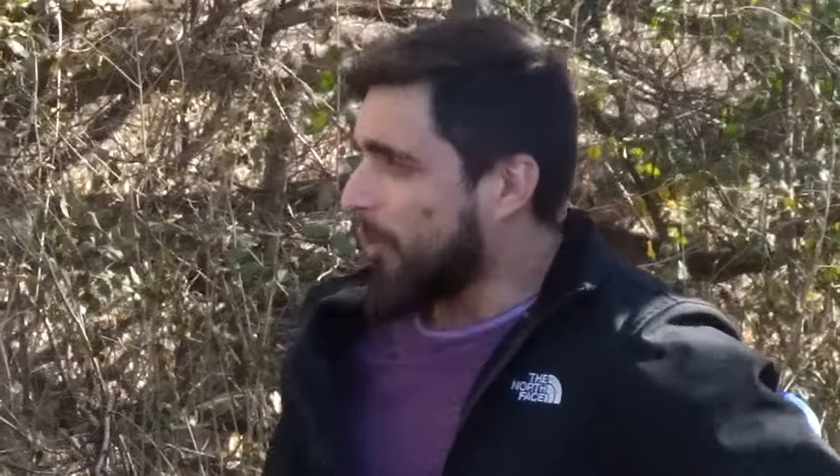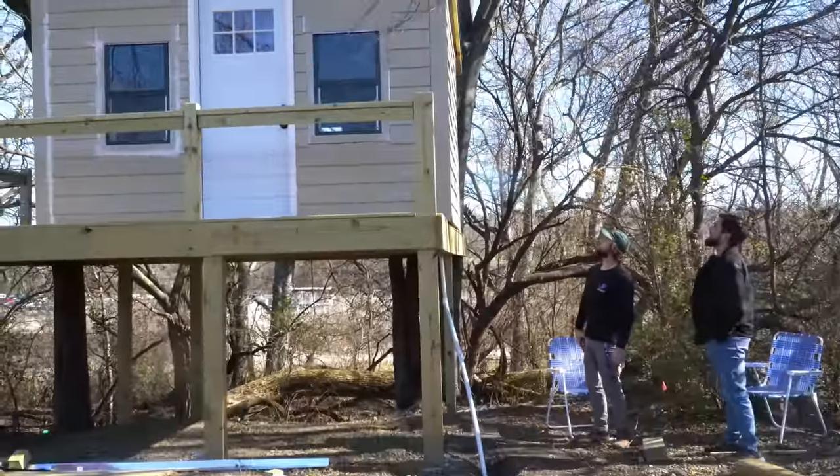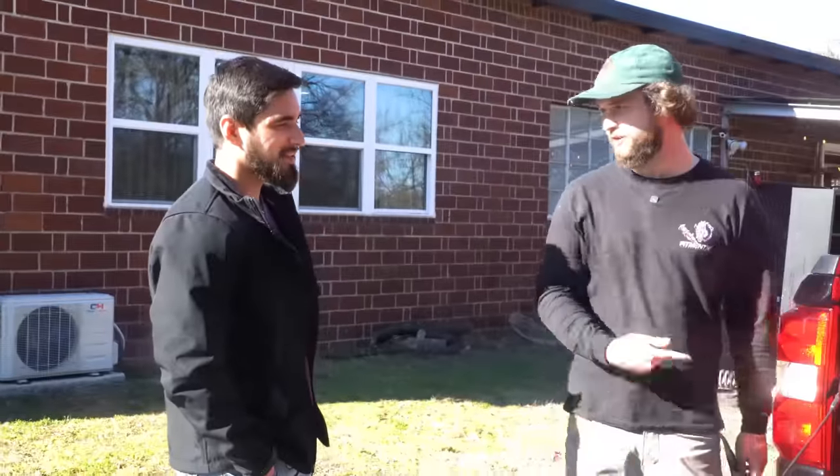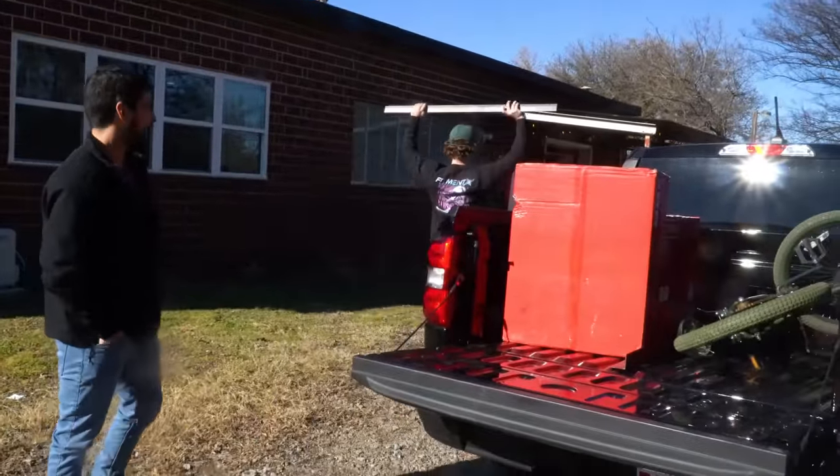Mash them together and it'll totally stay together and totally not kill anybody. You sit in the front and steer. I'll sit behind you and hold the table saws. All right, we got a plan.